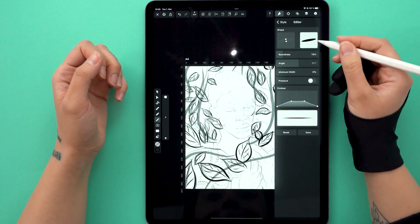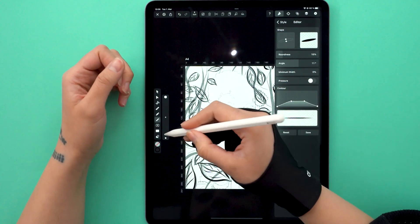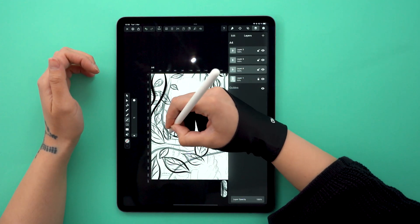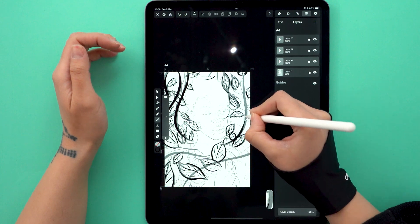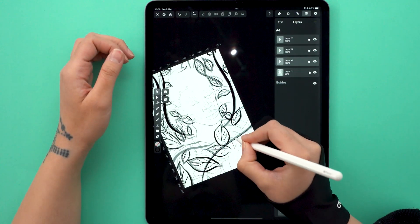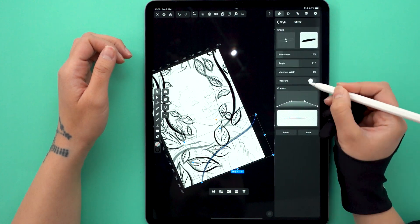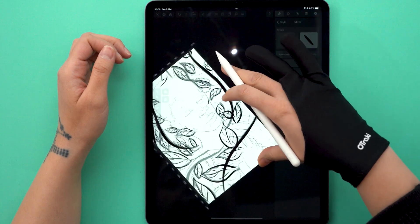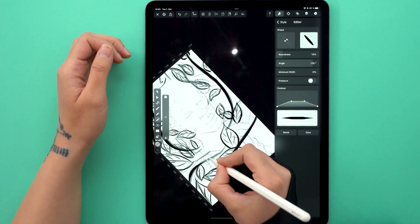These thick lines represent the vines from which the leaves stem. I thought they bring more power to the idea of becoming free and liberated from being tied down. I drew this with the same brush as before but with a much thicker stroke. For the last vines, I decided to change the angle of my brush just because of how it's oriented in the composition. No detail is small enough.